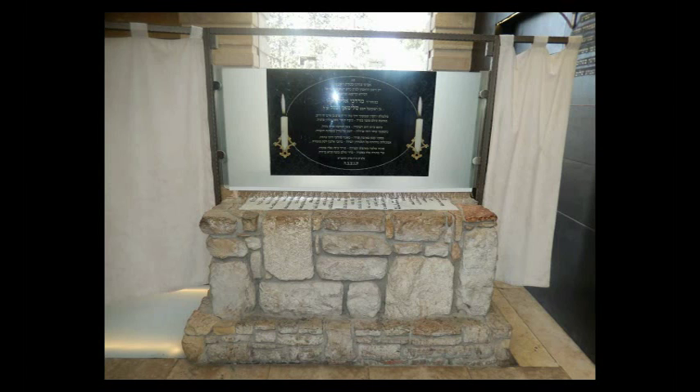They buried the Chidah here in HaMenuchot, and then years later when Rav Mordechai Eliyahu was Niftar, because of that special connection he had had with the Chidah, they decided to bury him next to the Chidah's Kever. At the time there was a smaller building around the Chidah's Kever, but within a year or so they tore that structure down and rebuilt a very beautiful one that contains both of them, as well as a small area with Sfarim and a little downstairs area — a nice place to learn and to daven, as well as to daven next to the Keverim themselves.